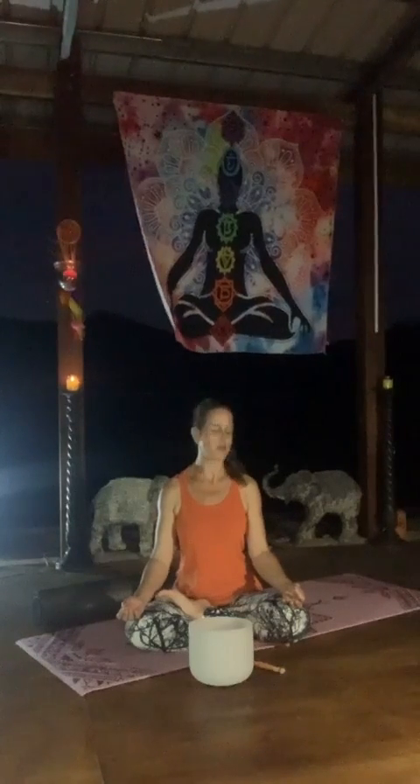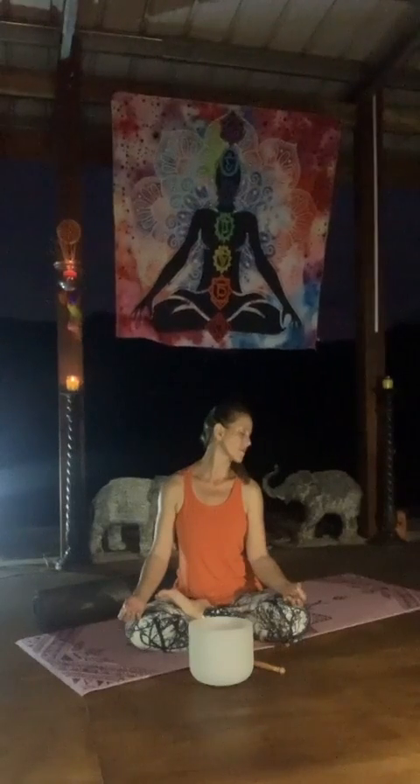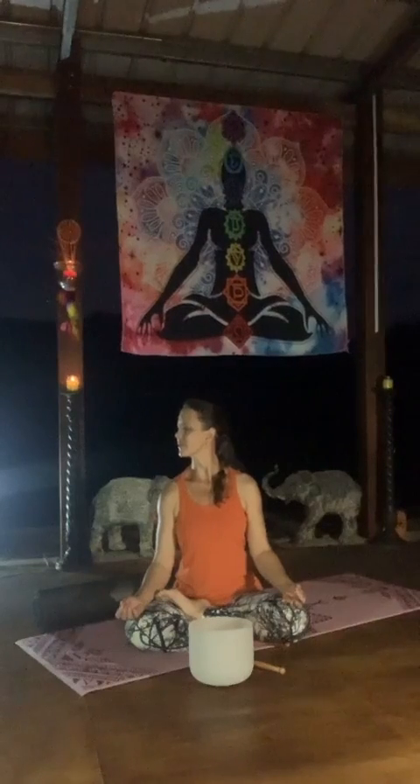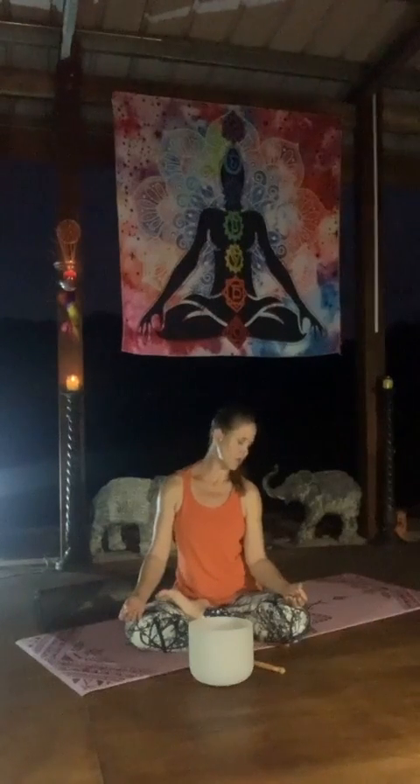Inhale forward and exhale, turn it left. Inhale forward, exhale, drop it down and roll the head to the right, inhale. Exhale down, rolling it left. Exhale down and come back up to the center.